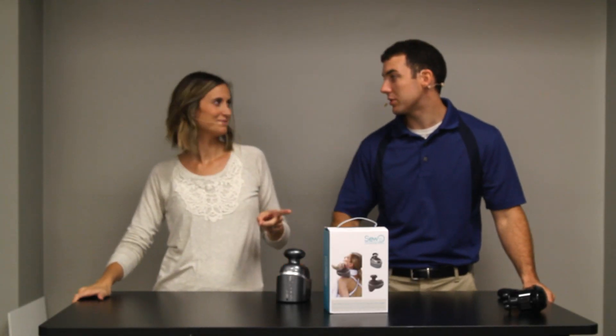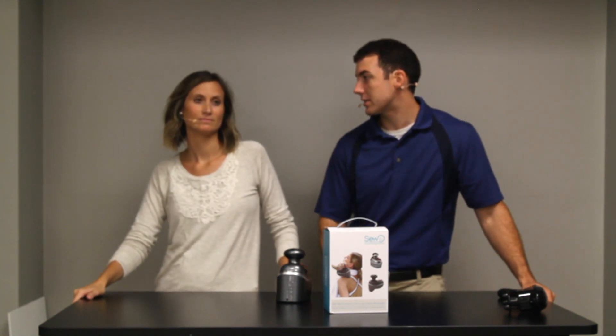Welcome, folks, to the Family Product Channel, where we offer free and honest product reviews. I'm Alex. And I'm Liz. Together, we hope to make your family life easier as life gets...